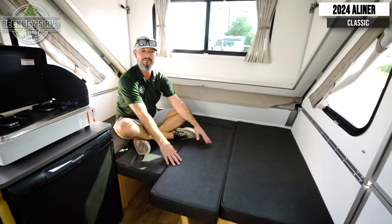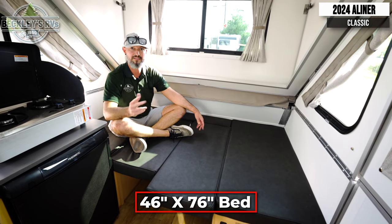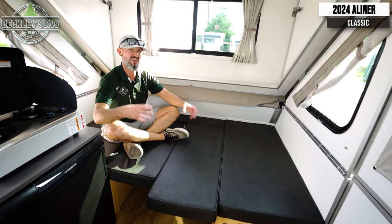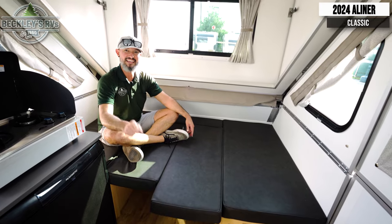Voila — we now have another bed. We have the big bed and this one, good for two adults, and you could easily get two kids over here as well. Nothing beats the classic — the A-Liner Classic.